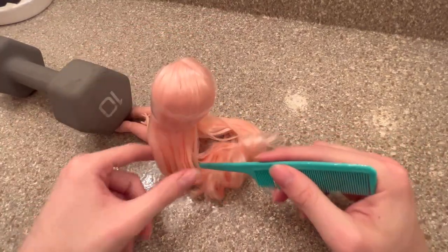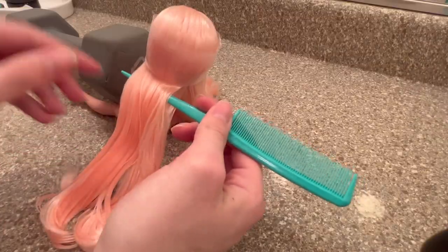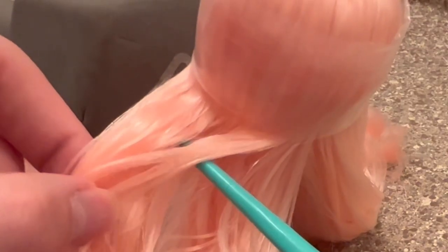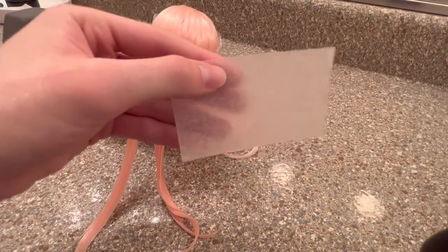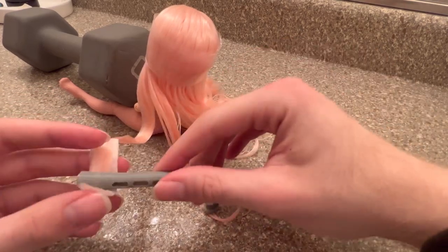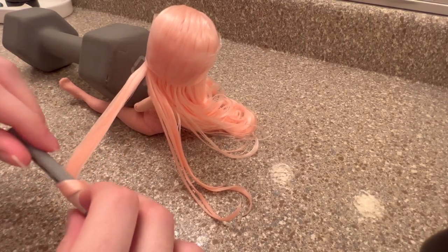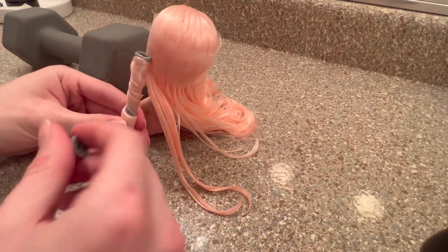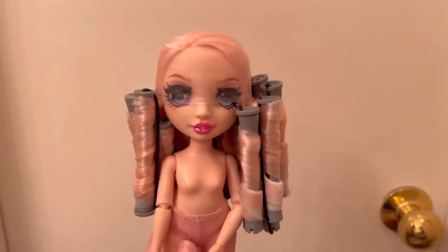Curling her hair is going to be a bit different because we don't have access to rows across the whole head — the plugs are concentrated in one area, so it'll be a little choppy, but that's fine. I section it off in rows like I typically would, comb it through, then add curl cream. I fold an end paper in half, spray it down, and roll the hair away from her face — curling towards the face looks weird unless that's the specific style you're going for. I'll do the rest off camera.